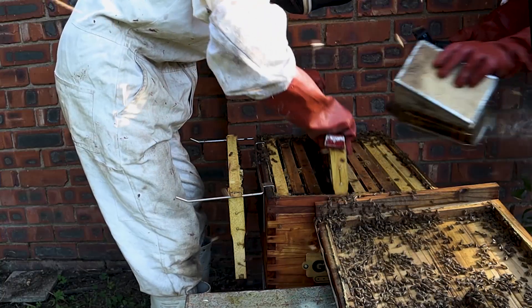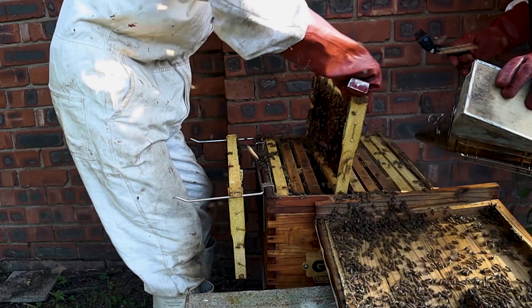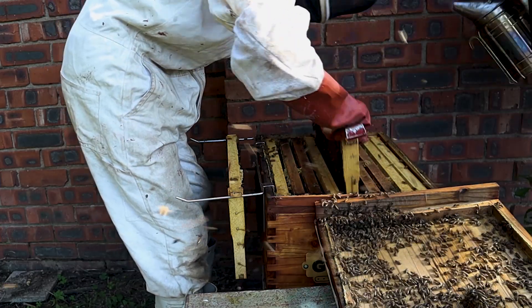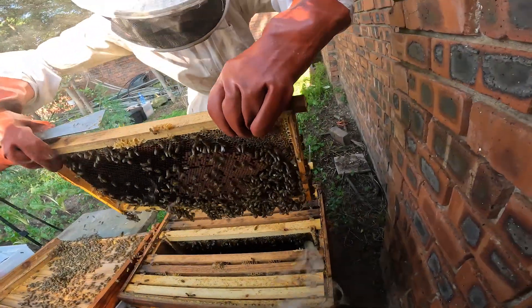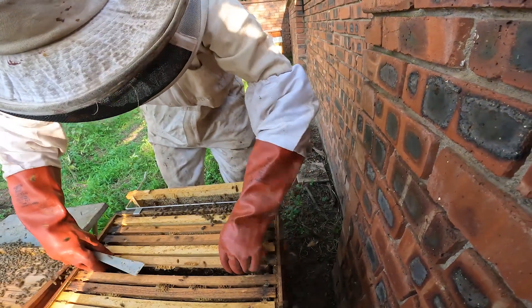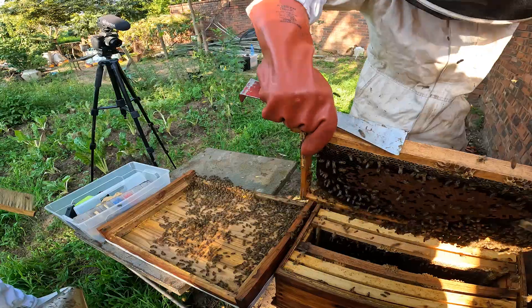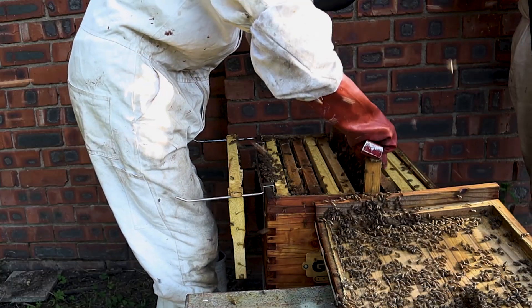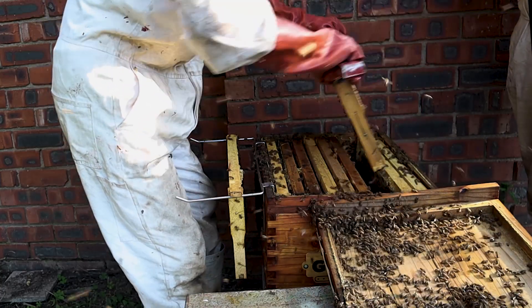From that particular frame, more often than not, we find brood on the next few frames. We move quite quickly through this just to make sure that there is brood — there's capped brood on that frame as well. Moving then on to frame number seven, there's brood on both sides of that frame. This colony is looking nice and strong. Frame number eight — brood on that frame as well.